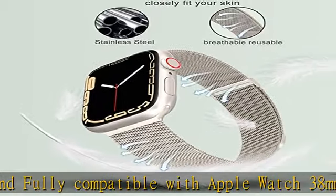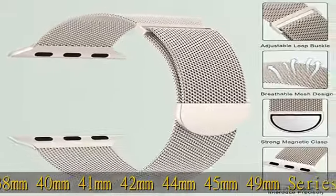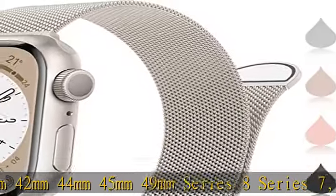Anti-slip and sweatproof. Multiple color choices — ideal gift for women and men: Starlight, Black, Silver, Rose Gold, Champagne Gold, and more. Multi-color magnetic mesh bands available.